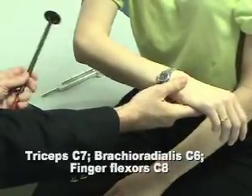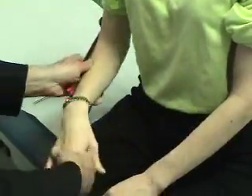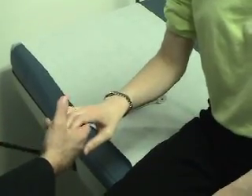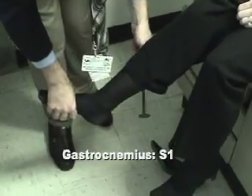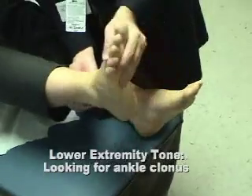Triceps. Relax. Brachioradialis. Finger flexors. The extensor. Ankle jerks. And then just stand and relax.